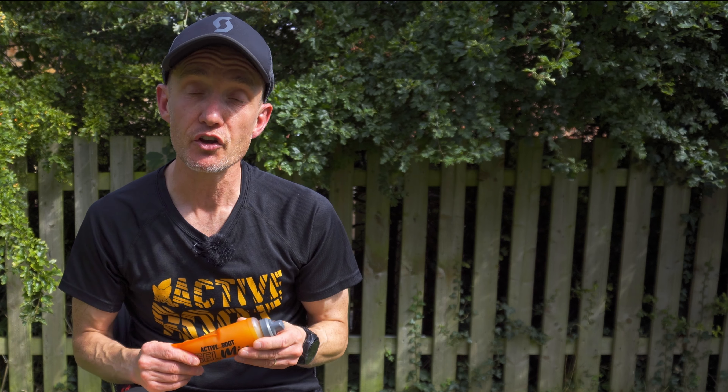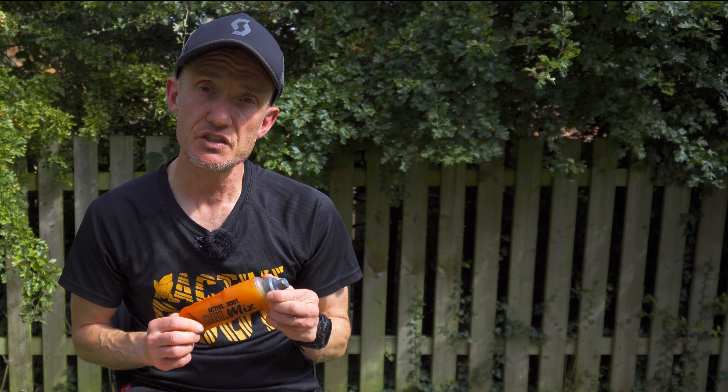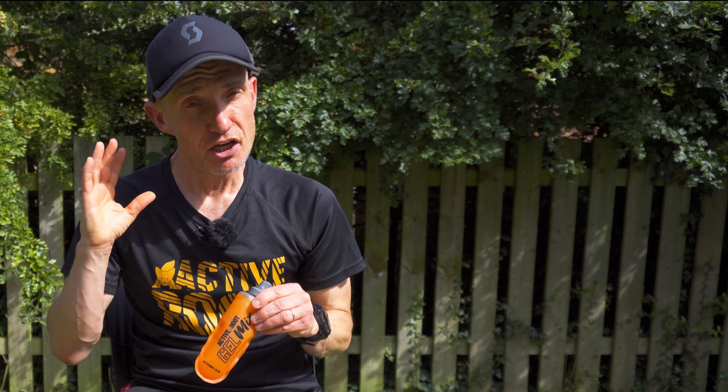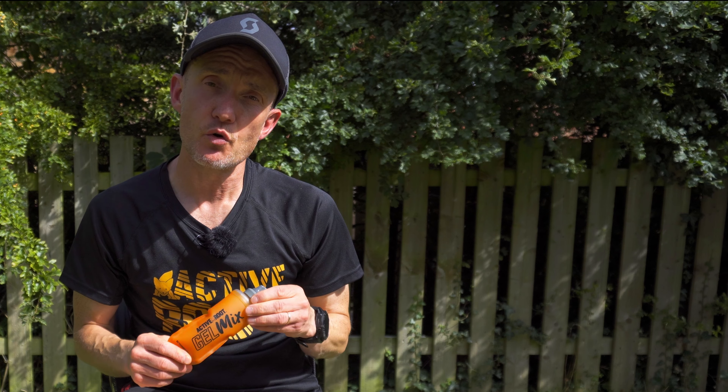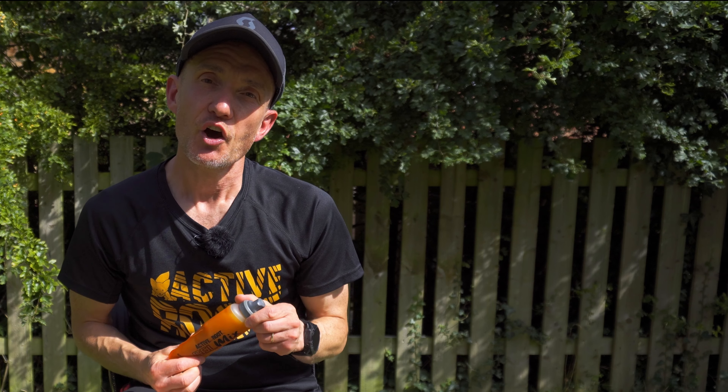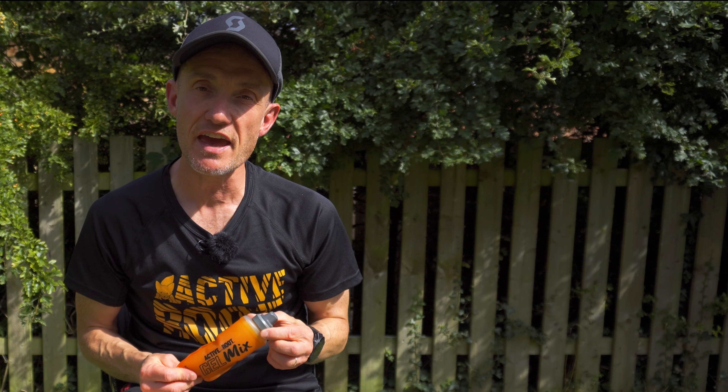Also, if I could put in a request to the Active Root guys, I'd like to see a bigger soft flask. If we go up to 500ml, that would give me loads more carbs and a bit more hydration for longer days on the trails or even a road marathon. That would be awesome.